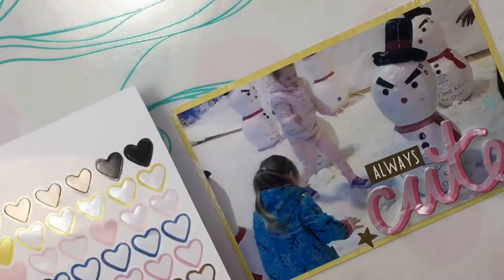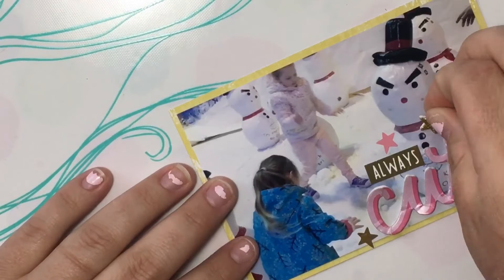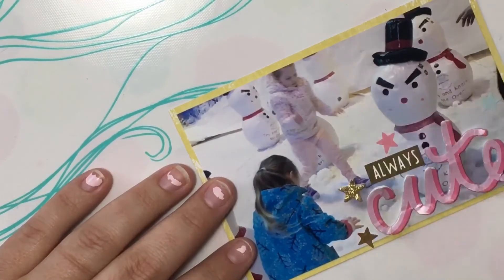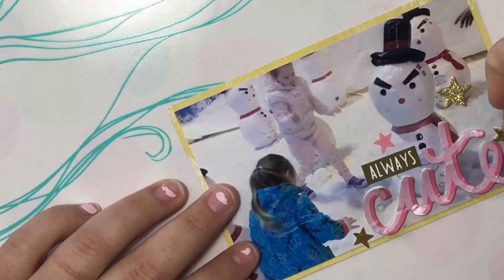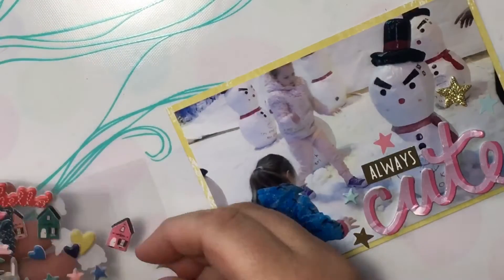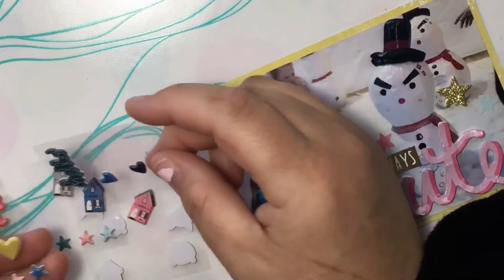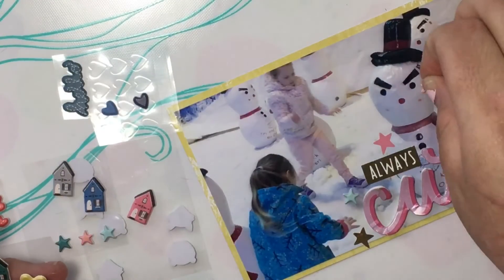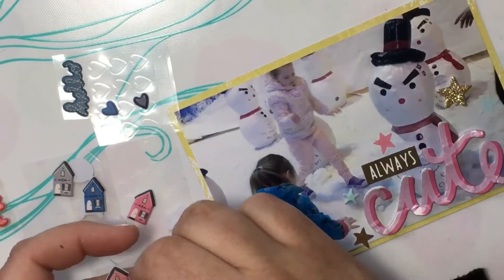I'm usually a sucker for hearts, so the stars just sit on my stash — I'm making an effort to use them up. Please let me know how I went with my first Project Life video, whether I've cut too much out or if it's all right, and I'll try to do more of it for you guys. I hope you've enjoyed today's video. I'll see you next week with our new kits — how exciting! As always, still photos at the end of the video. Thanks for watching, bye!